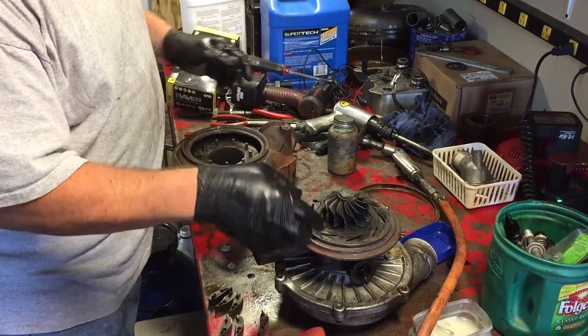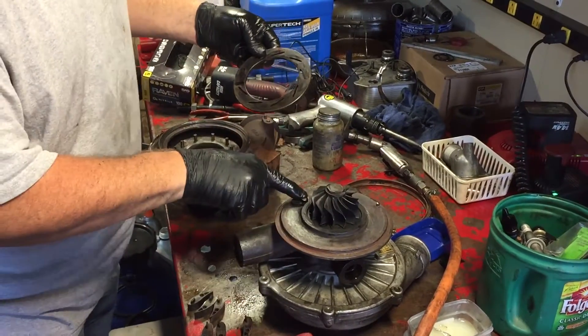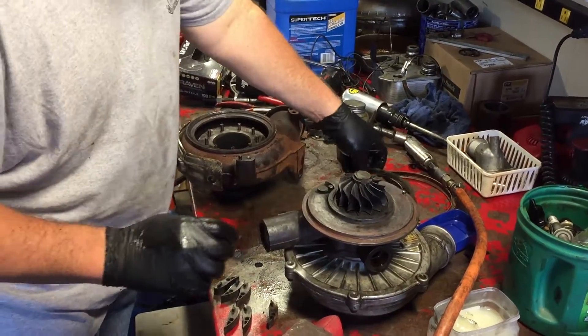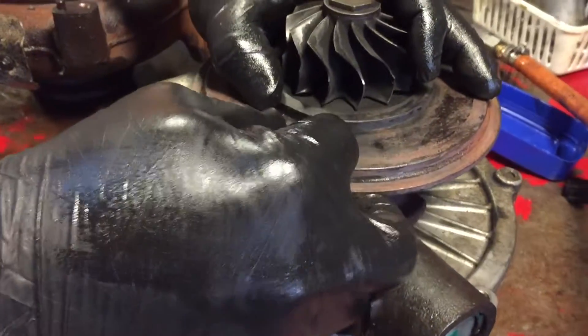I've cleaned this surface area here and took this piston out, cleaned it, got it back, and made sure it's still working freely — and it is. But I do have a little bit of an issue right here where it's kind of binding.